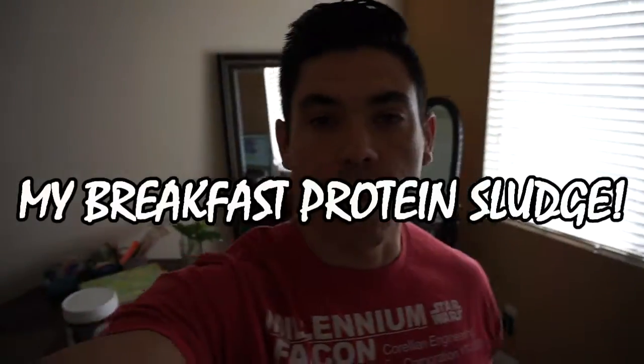What is up family? For those of you that are curious as to how I've been making my protein sludge, this video is for you.